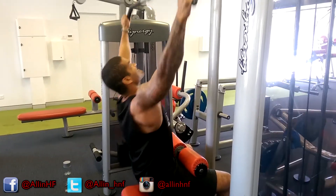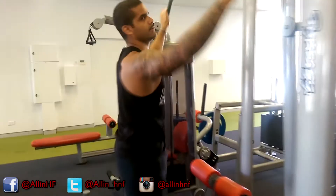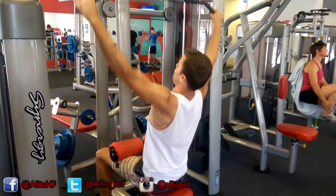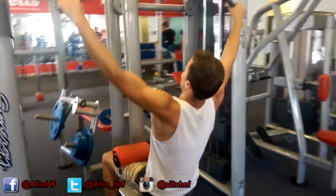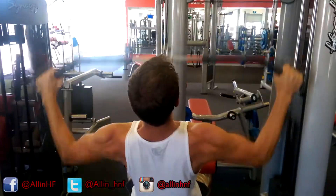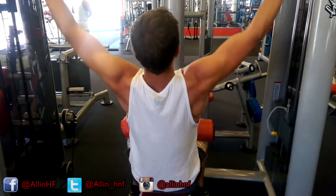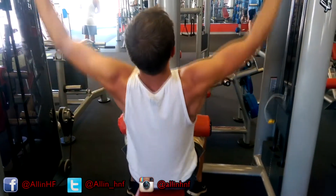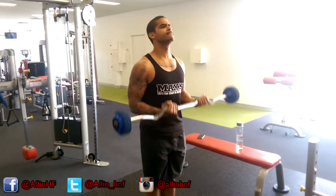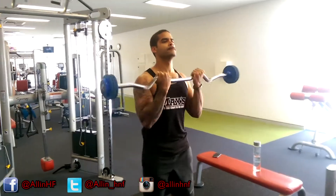Next we've got our lat pulldowns. Again, very important — we're not going for any world records in weight, we're going for contraction. Squeeze those scapula together and feel it in your back. I'll show you an activity in one of our next videos: if you've worked your back for a long time and never made any real progress, it's usually because your mind-muscle connection is off. I'll show you what your back should feel like when you're doing a pulldown.